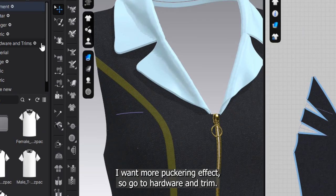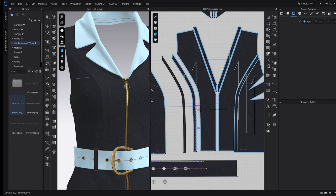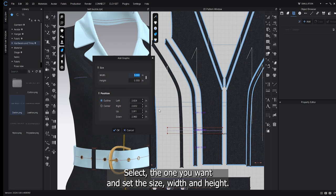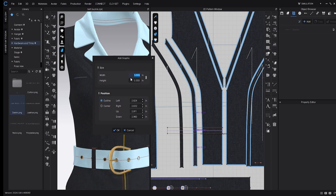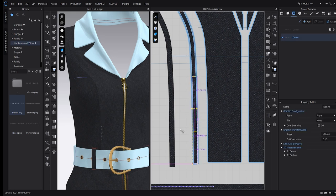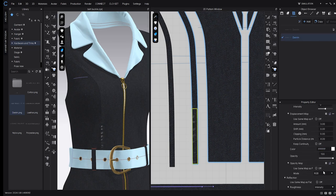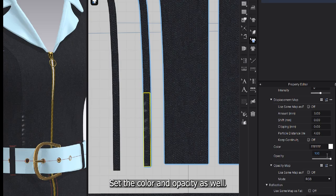I want more puckering effect, so go to hardware and trim — there are puckering graphics. Select the one you want and set the size, width, and height. Then rotate it to match the fabric direction. Set the color and opacity as well.